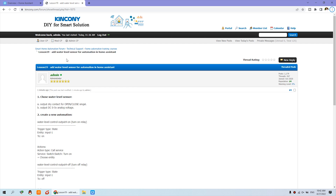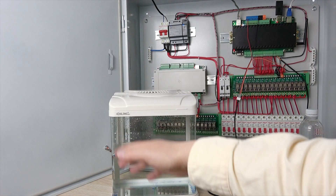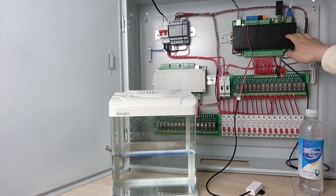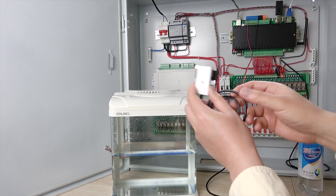Hello everyone. In this video I will show you how to integrate the water level sensor to Home Assistant for automation. We can see here is the water tank — we will use this for example — and this is the KC868 server. This time we will integrate it with the water level sensor.